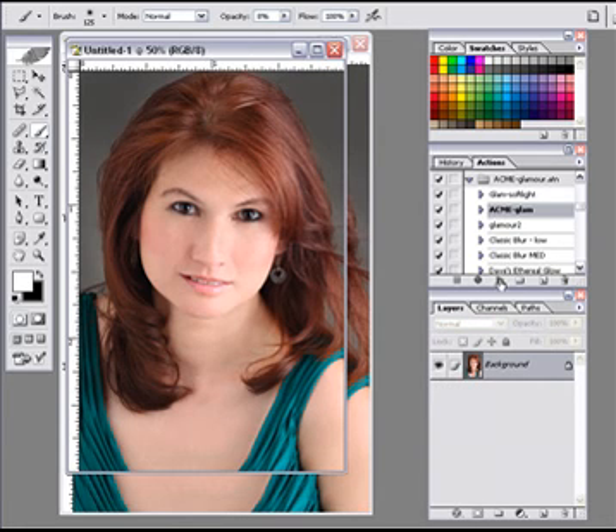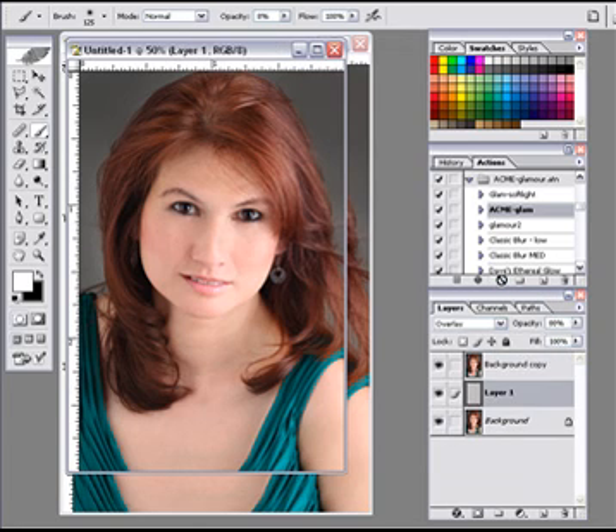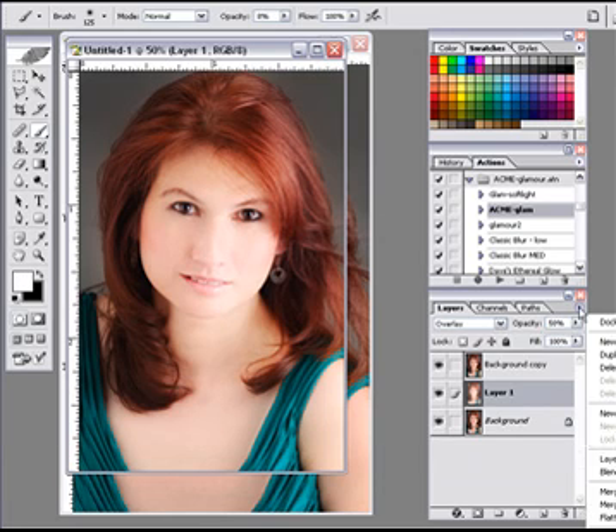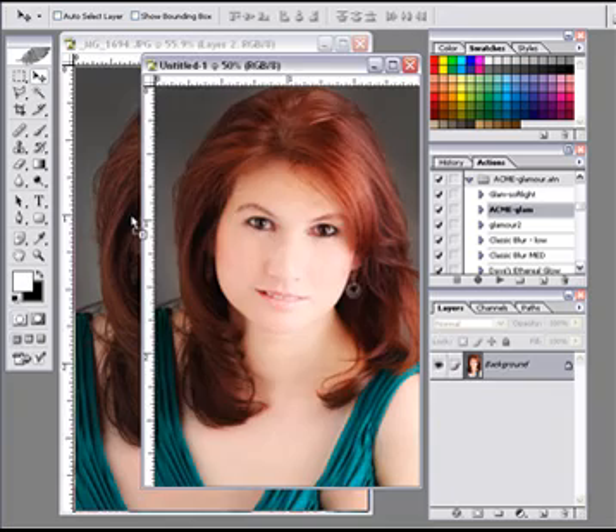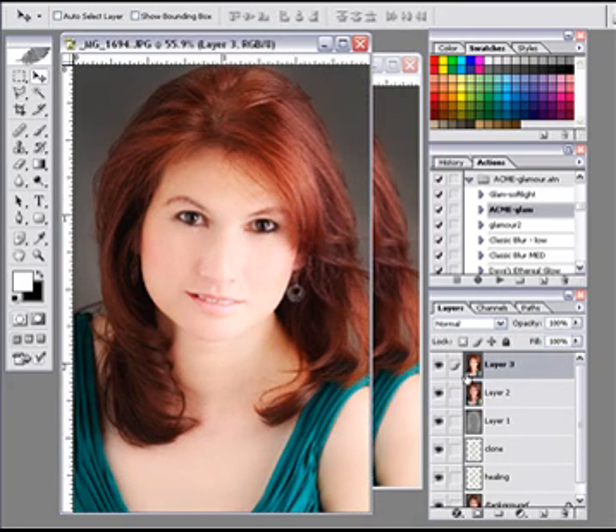I'm going to flatten and run the Acme Glam. Those of you who have the DVD have the Acme Glam. Click on it, run it — and of course it's way too hot, so I'm going to drop this down to about 50%. I flatten the layer, hold the Shift key, drag it over to the other one, and now I have the Acme Glam above the one below it. I change the opacity of the Acme Glam down to about 60%. Without it... with it — you see, it's just subtle enough to make it work really well.